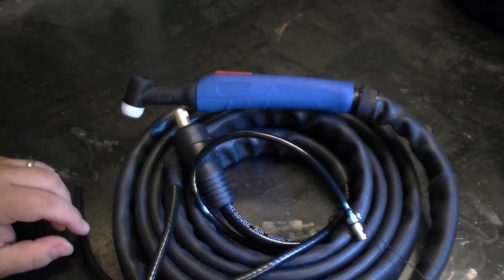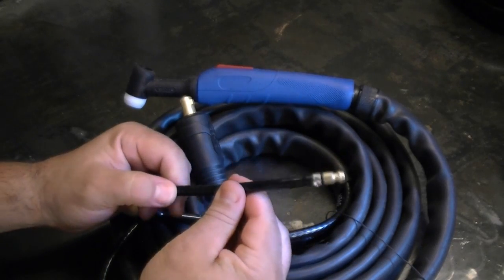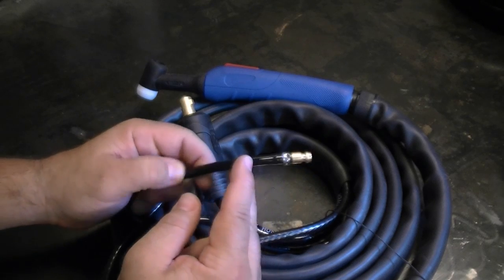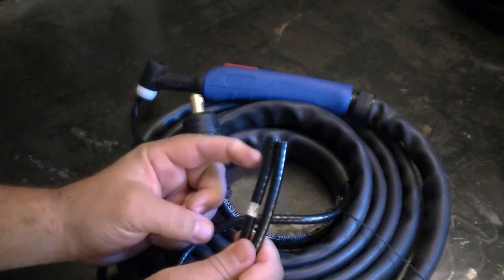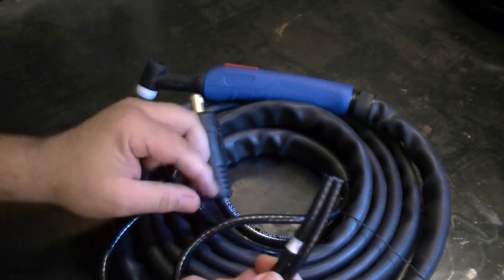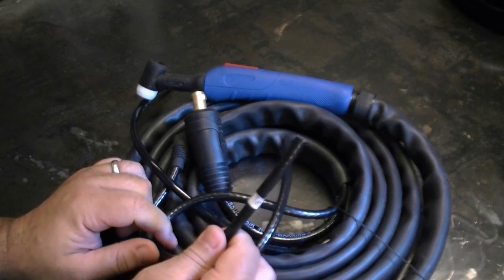The one thing that is different is that you actually have three lines that you must deal with to hook the unit up correctly. The first line you need to be aware of is your argon line. The argon line is going to be the glassy smooth looking line without the reinforcement in it — it will always have your argon fitting connected. The water lines will have a dull appearance and a braided jacket on the outside. You'll need to know which is the hot water line and which is the cold water line.